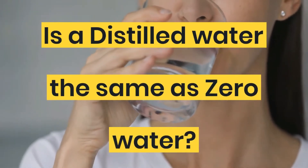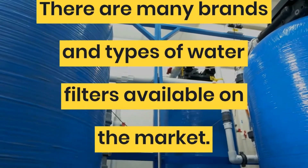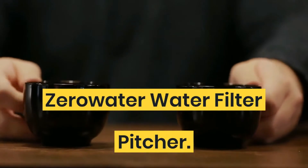Is distilled water the same as Zero Water? There are many brands and types of water filters available on the market. Zero Water Water Filter Pitcher.